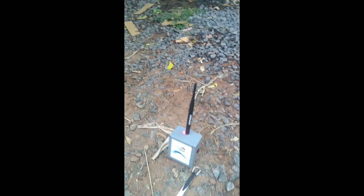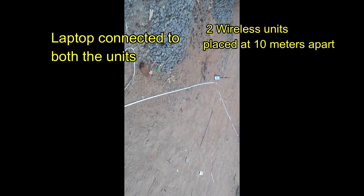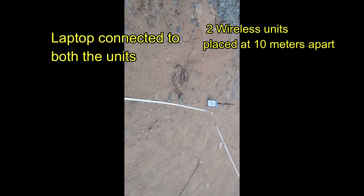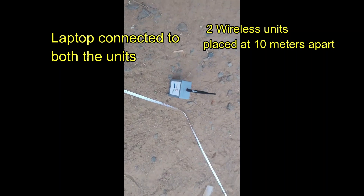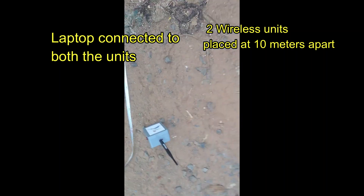If you already know the exact bore point location, you can place the sensors 5 meters to the left and 5 meters to the right of that point. The earth depth profile can then be scanned and analyzed. This helps in understanding the earth profile and rock surface information.